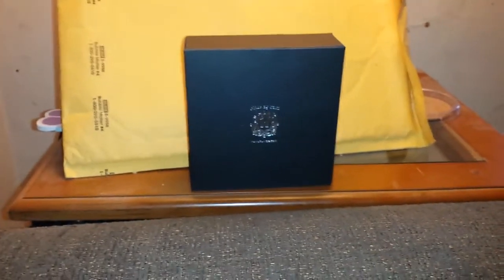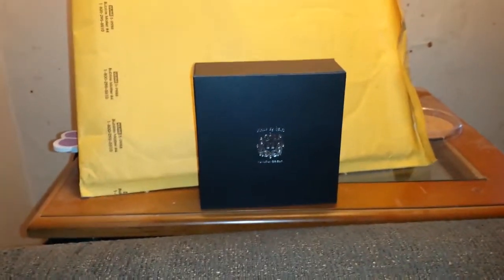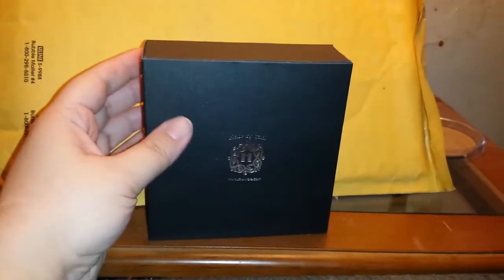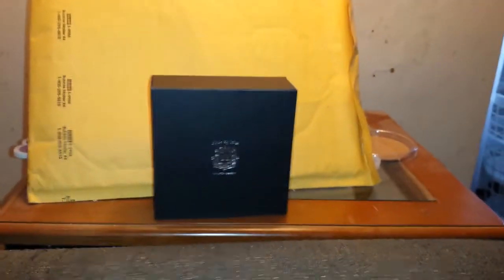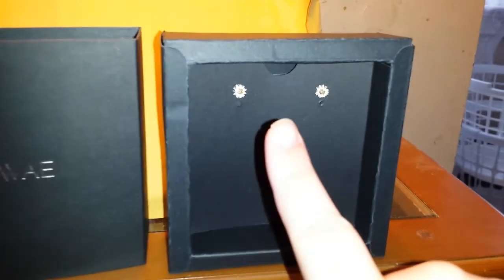I'm going to have to pause this video for a second because I tried to see how easy it was to open the box, which is gorgeous. I tried to do it one-handed and I need two hands for this. Be back in a sec. I'm back. So that's the company name right there, and I ended up picking their sunflower earrings.